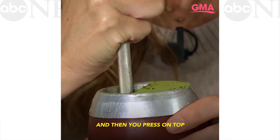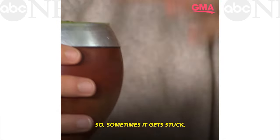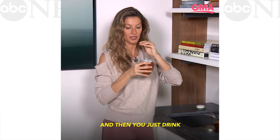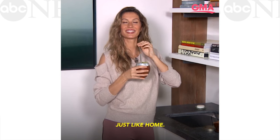And then you just press on top, because you don't want the air to come in — so sometimes the yerba mate gets stuck in there. And then you just drink it, it's pretty quick. It's like home.